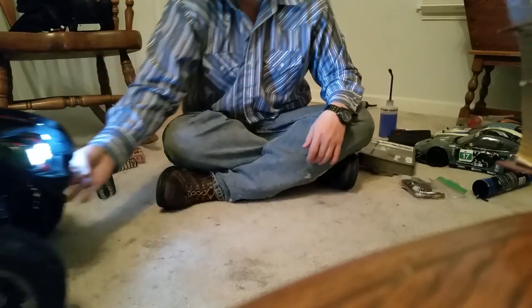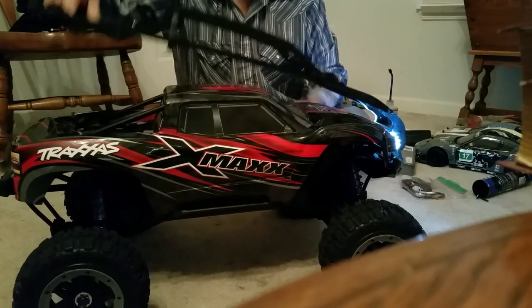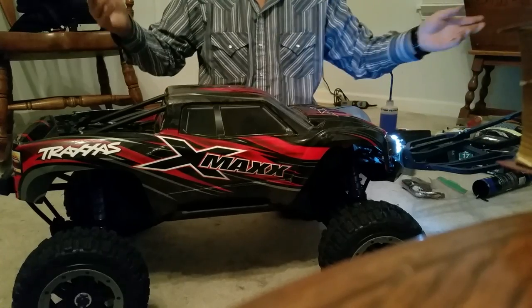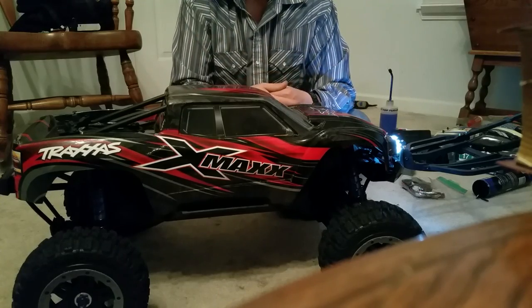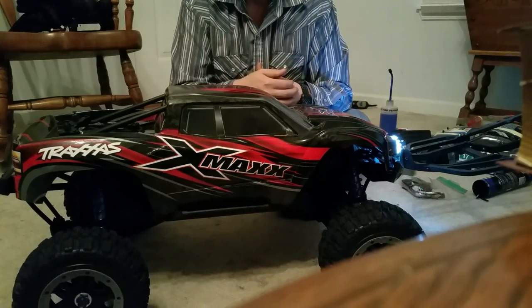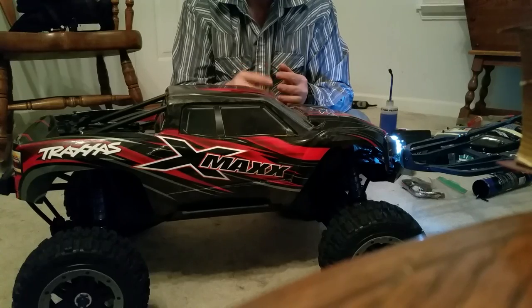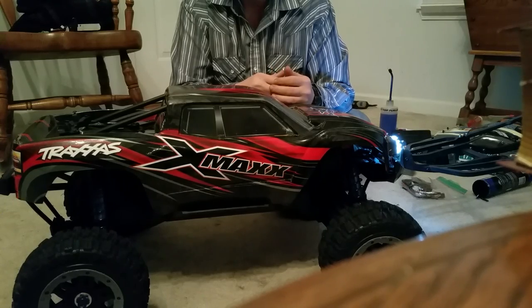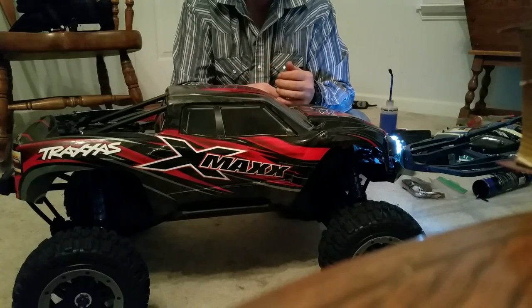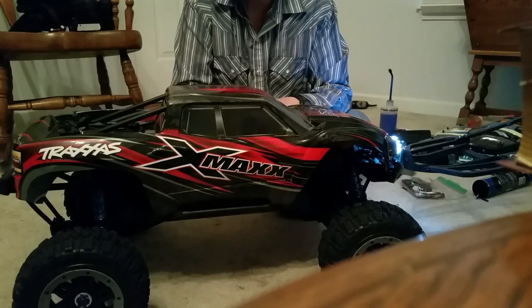I get my paycheck on the first and the 15th. The first of the month the big check comes in, around the middle of the month the smaller check. I usually have between $600 and $800 a month I can spend, and here lately it's all gone into this. Everything on this that I just did — including batteries — was a little over $650: about $360 cash and a little over $400 on credit.